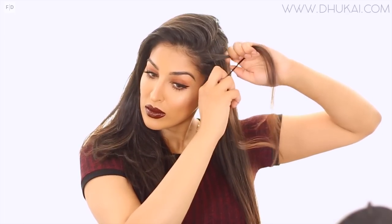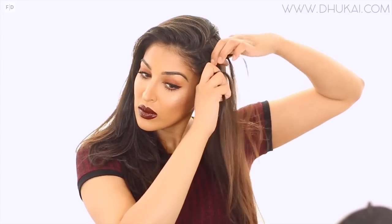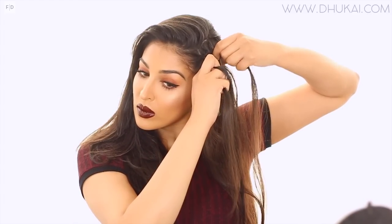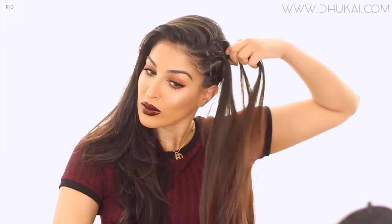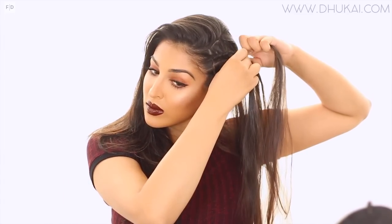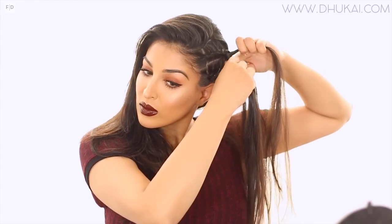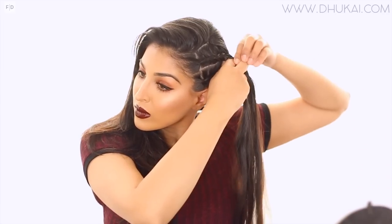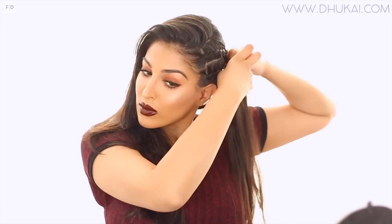If you don't know how to braid, don't worry — you can totally follow the exact same steps with all the sections, but instead of braiding with three strands you can just do a twist. Grab two equal parts from the very front part of each small rectangular section on the side, twist them, and then pin it into place. It'll look very similar — more of a twisty look rather than a braided look, but it's a great alternative.